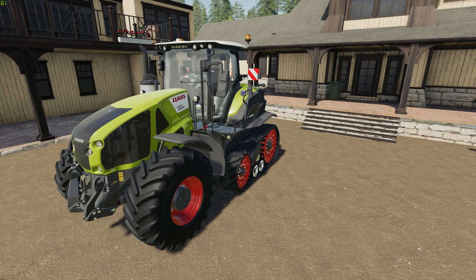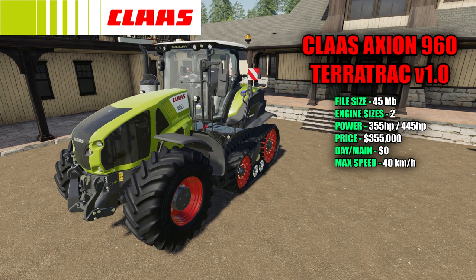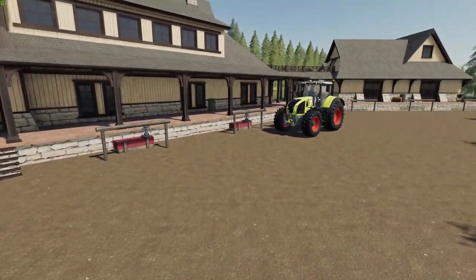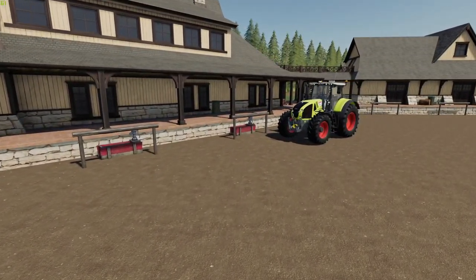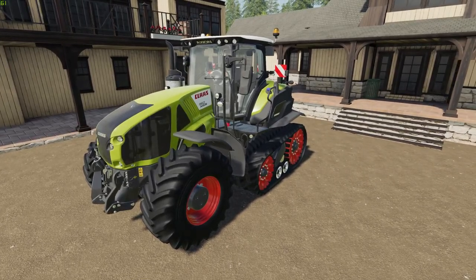Let me start off by saying I love this tractor — they really did a good job. It looks fantastic with the tracks. There is actually a 960 in the Class DLC, but you don't get the track option, so I'm glad they made this mod. This is the Class Axion 960 Terra Track version 1.0, 45 megabytes. There are two engine sizes to choose from: 355 horsepower up to 445 horsepower. Price in the shop is $355,000 with a $0 per day maintenance fee, and a max speed of 40 kilometers an hour.